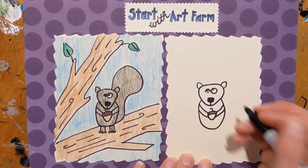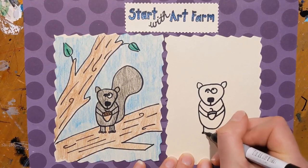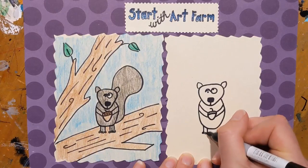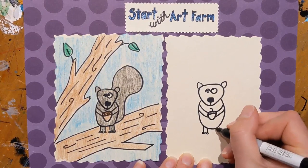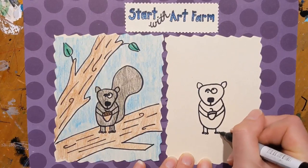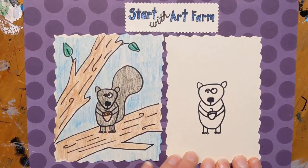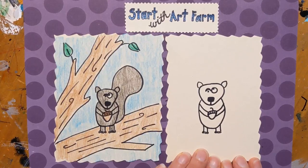Now we're going to add our squirrel's feet: line down, four little circles for the toes, and another line down. We'll do that over here too — line down, four little circles for the toes, and another line down. Remember, if you ever need to pause the video you can do that and then jump right back in with us. That's what's nice about watching these videos — you can do it at your own pace.